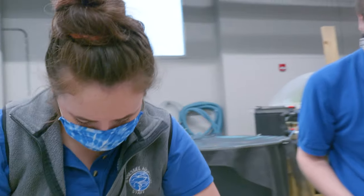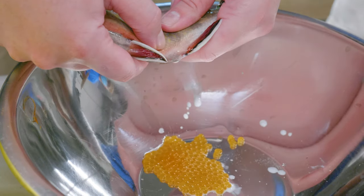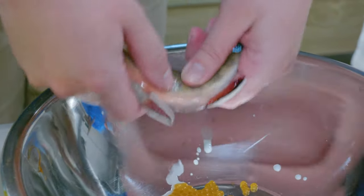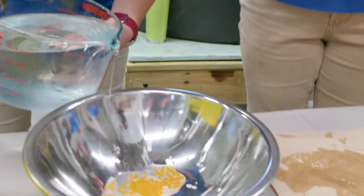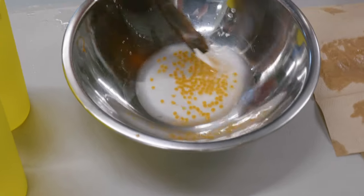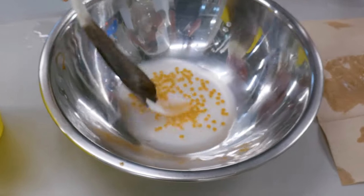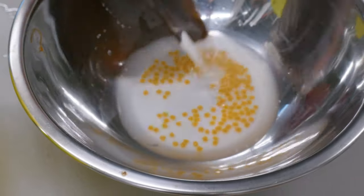Then we take a male and do the same thing — we anesthetize him, weigh him, measure him, and then we get the milt out of the male and put that straight onto the eggs. Then we take a saltwater mixture and pour that into the eggs and milt solution. The saltwater helps the sperm swim faster and find the eggs, aiding in the fertilization process.